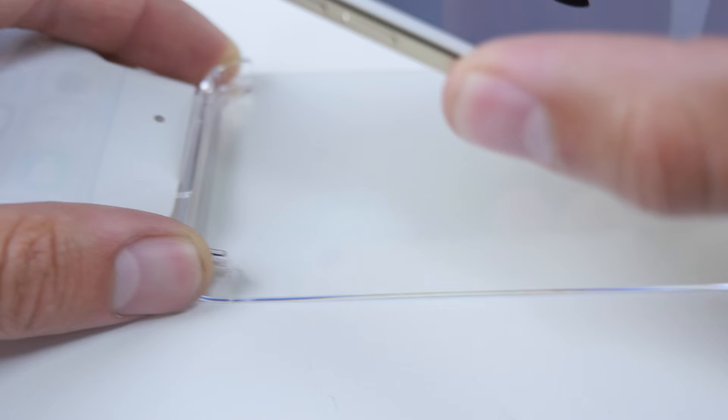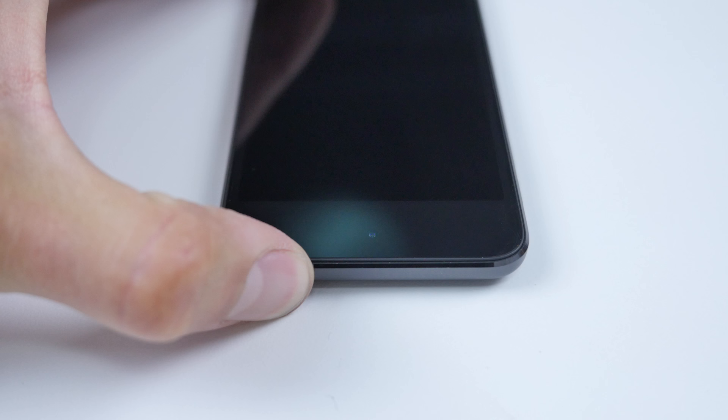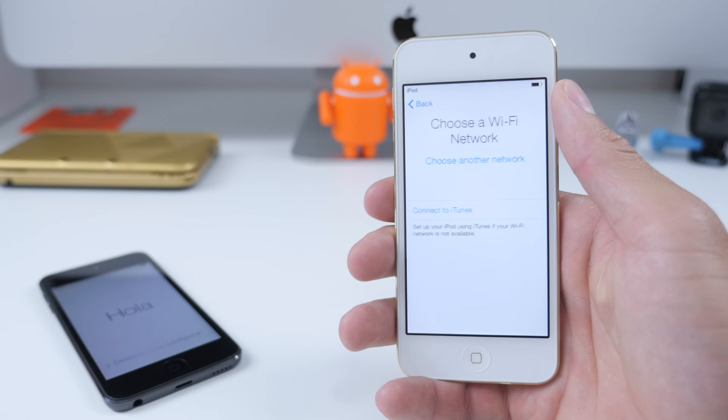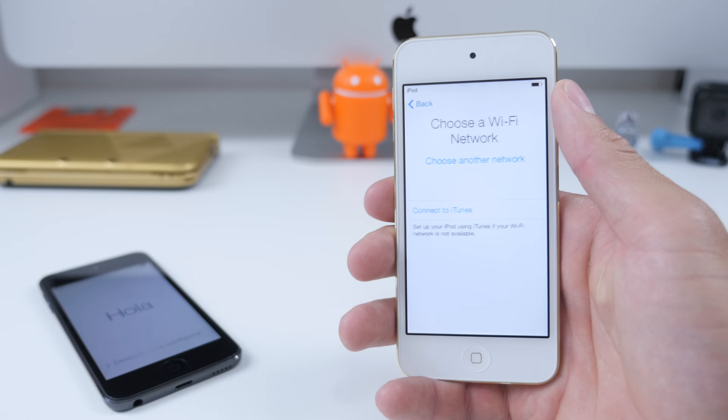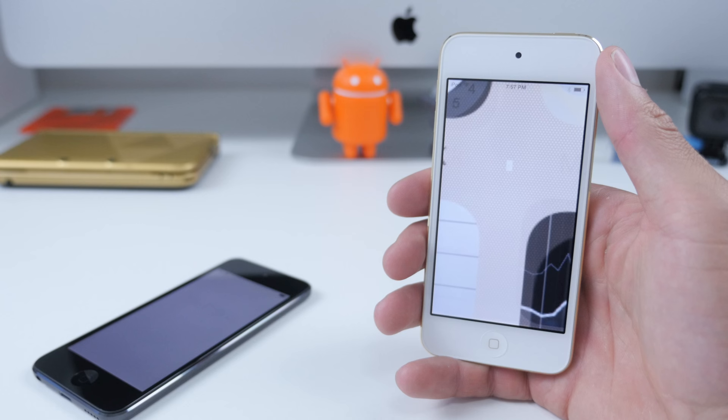Now we're taking a look at the black with space grey — once again plastic off. The on and off button sits up top. It takes 3-4 minutes to set up: choose your country, select a WiFi network, enter in all your info, Apple ID, location. And you are ready to rock and roll within a couple of minutes of unboxing your brand new iPods.